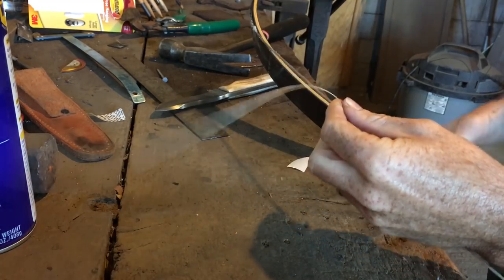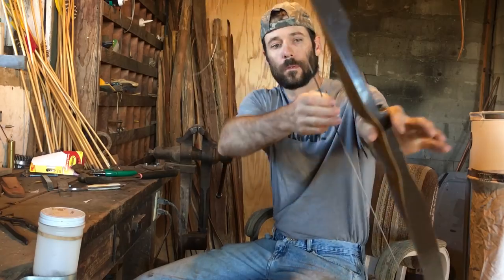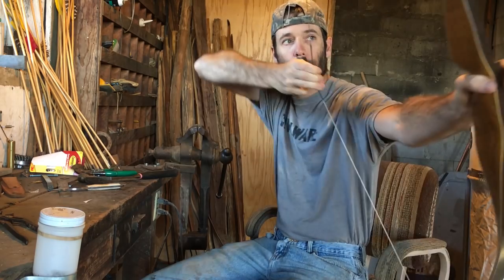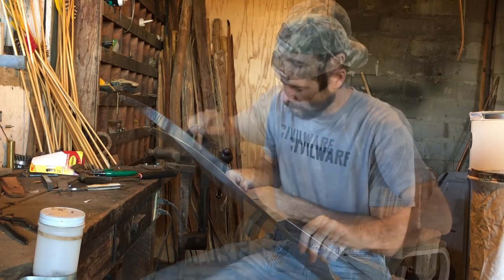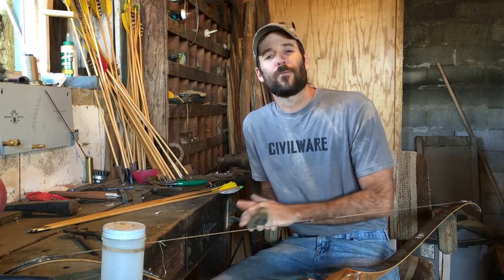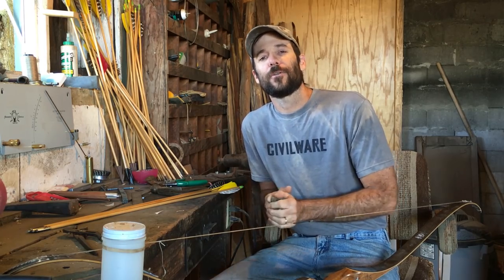What I like to do is unstring the bow, separate the bowstring, then slip the string you have attached to the clicker through there. That's a really easy way to get a good adjustment on the proper draw length for the clicker. Once you've got that set, you can tie it into place.